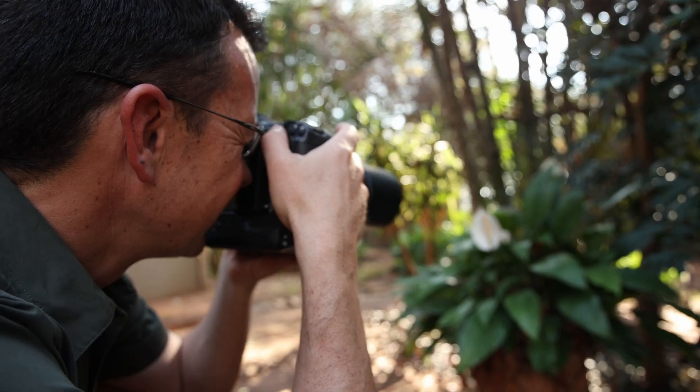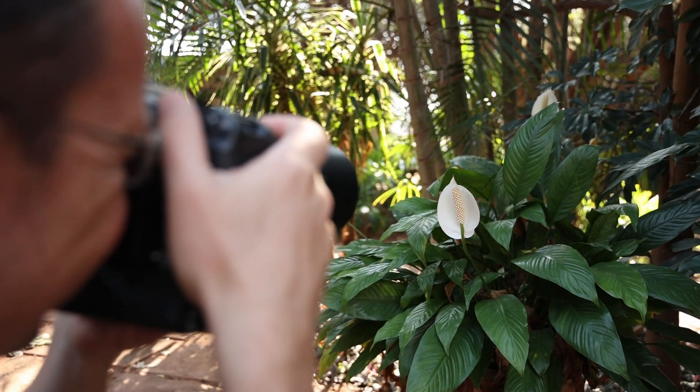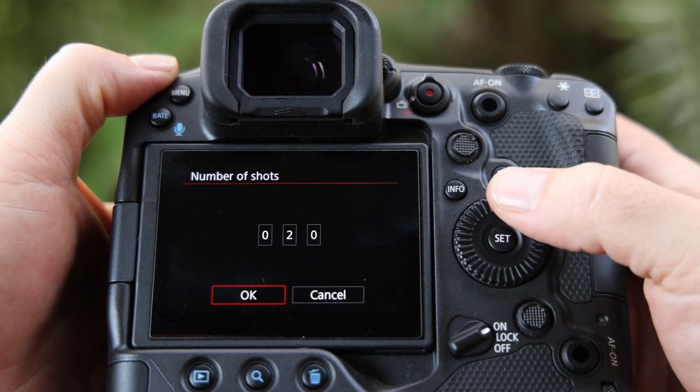I am by no means an expert here, and since I've tried this out handheld I couldn't take too many shots as alignment of these later would be very hard. So mostly I had set the number of shots to around 20. Of course if you are on a tripod and take more images you will get sharper results.